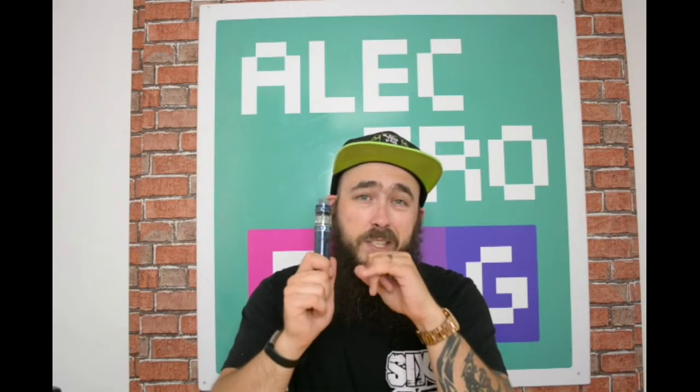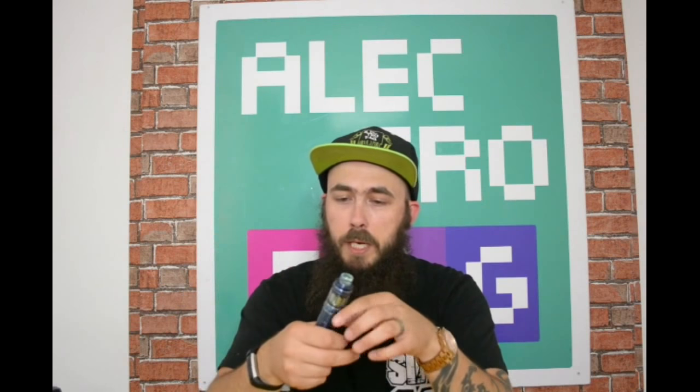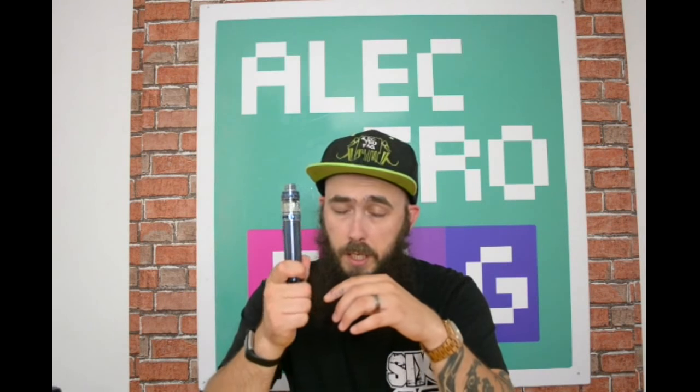The tank gets mightily hot — and I'm not just saying that. I baked it at 90 watts on my iJoy Diamond Mini kit and I've also baked it on this one, and Jesus does it get unbelievably hot. It's still hot now from the first take.